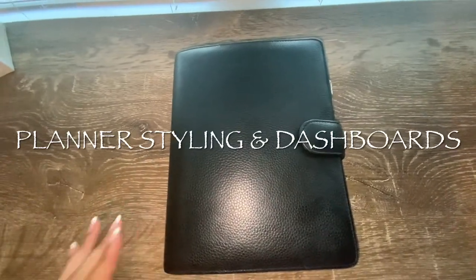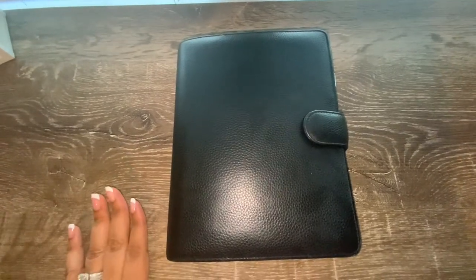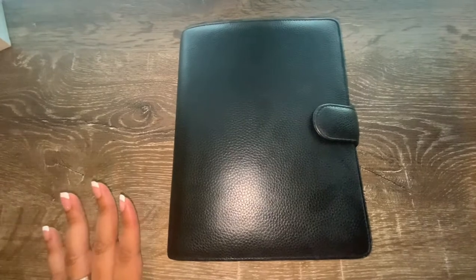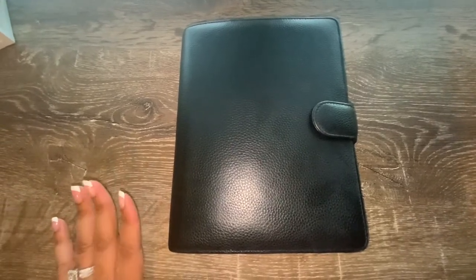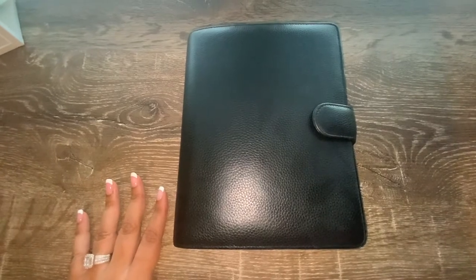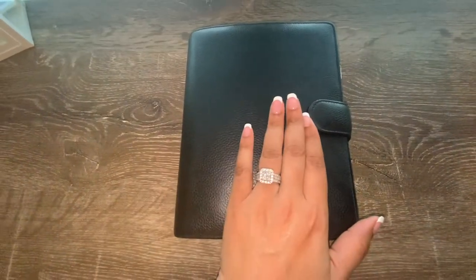Hi everyone and welcome back to my channel. Today I'm here to discuss how I style my planner. I use a variety of decor and accessories to customize my planner, and I'd like to give you some examples and ideas of what you can do with yours.